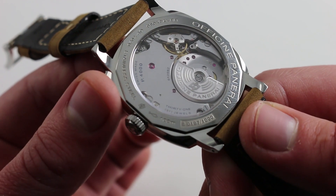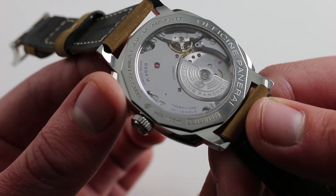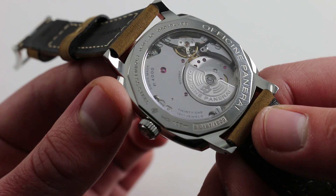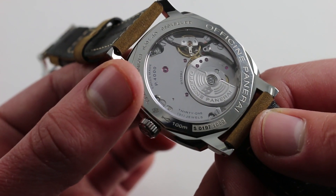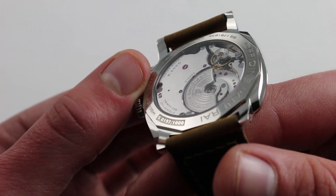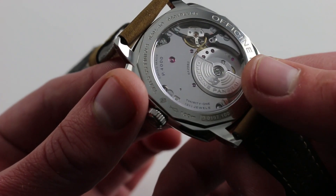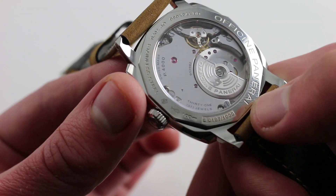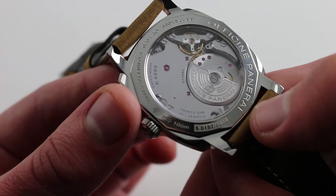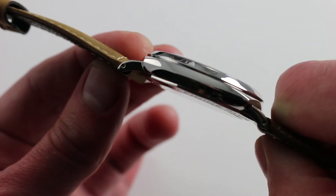Part of the reason this watch works so well with a tight sleeve or dress cuff is the movement — exceptionally thin. This is the Panerai Caliber P4000, Panerai's first-ever micro-rotor caliber family. It features 31 jewels and twin mainspring barrels — not as we're used to seeing them in the Panerai family. You can't quite see underneath the barrel bridge, but these are stacked barrels, à la Chopard LUC. Very nicely done, and with a micro-rotor in the same plane as the rest of the movement, it doesn't cover the display — you can see the entirety of the movement without obstruction. Because the rotor is countersunk into the movement, it allows that thin profile.